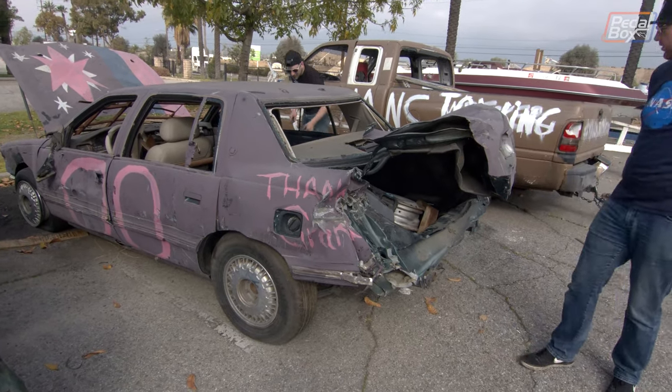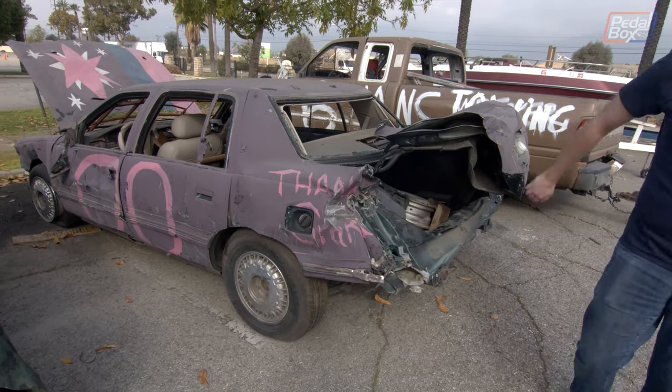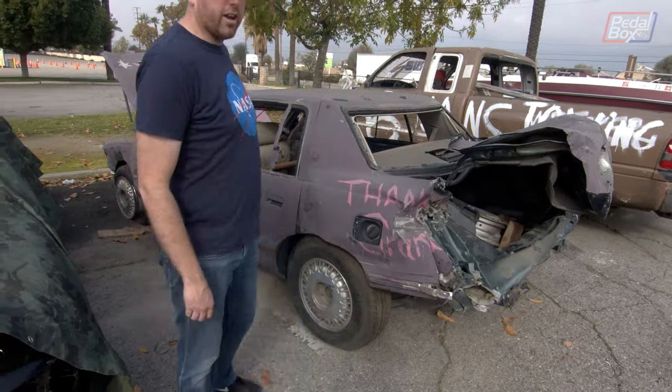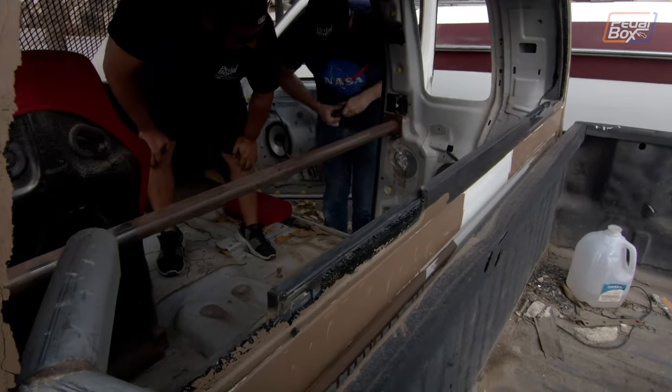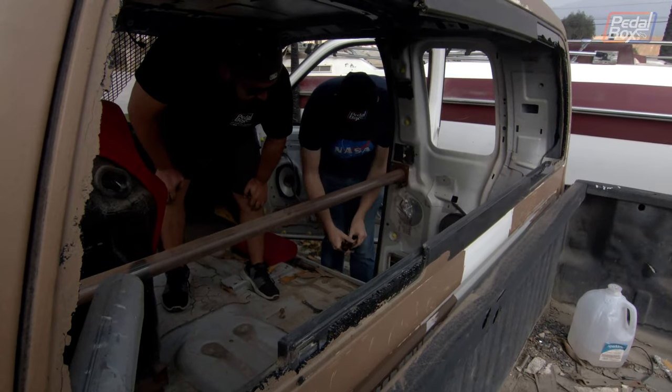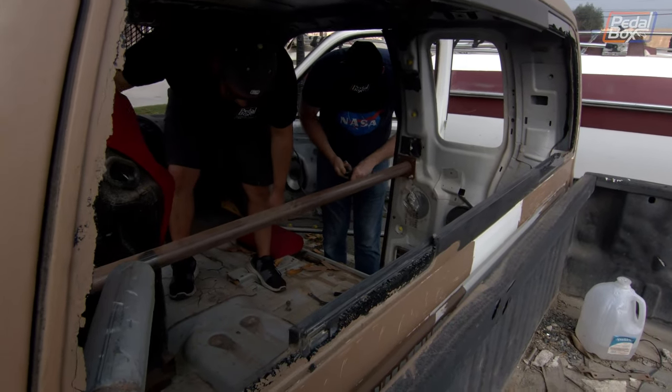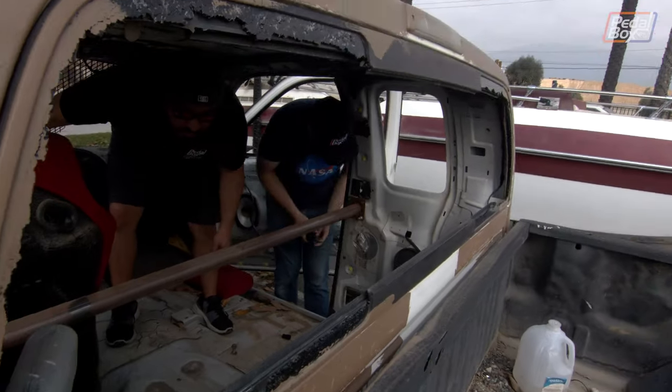Luckily there are a few cars we can scavenge from. This Cadillac with the famously unreliable Northstar V8 has clearly seen some action and won't be running again any time soon, so it's safe to steal some parts from it. It had plenty of chain to attach the trailer and close the doors off, and some bonus battery cables to help us relocate the battery into the cab.